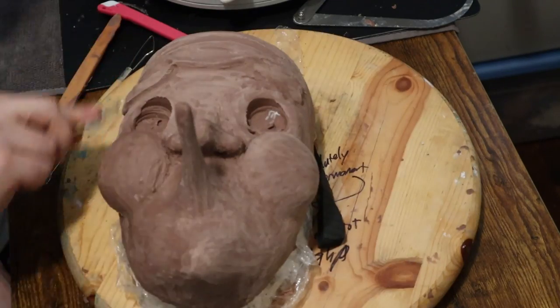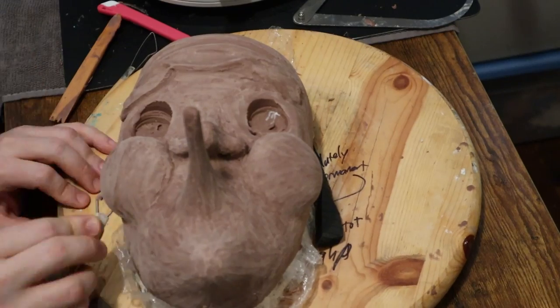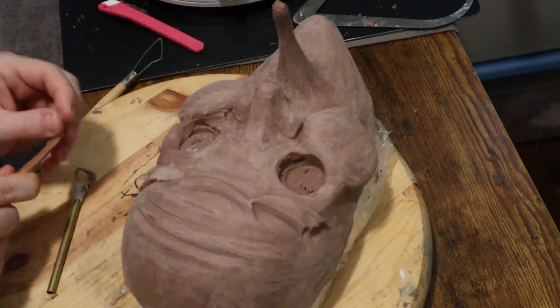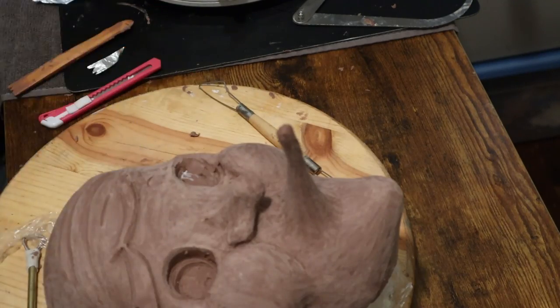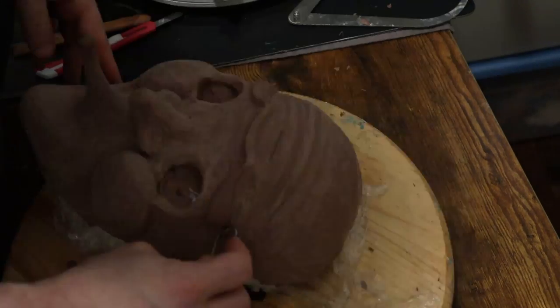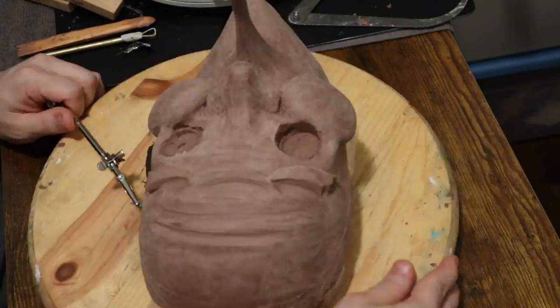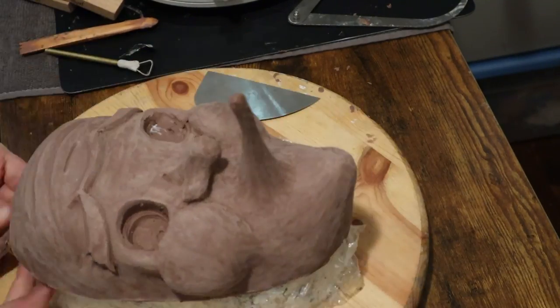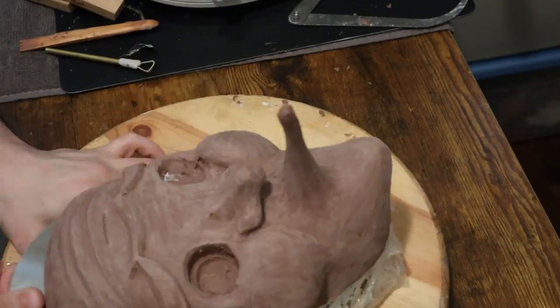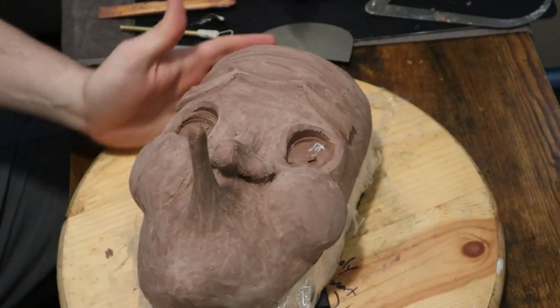Rough brow layout — this entire sculpt was roughly 12 to 16 hours. There's so much footage that has been cut of me just noodling the details. I get to hide a lot of crimes from the way the mask is put together on the edges by putting a bandana over the entire thing.